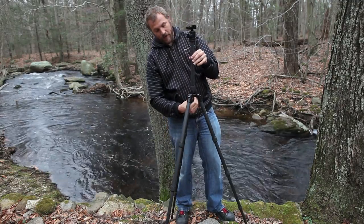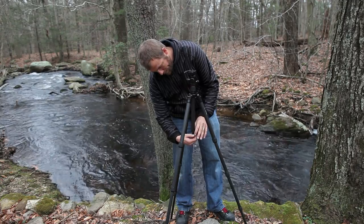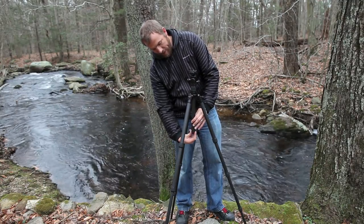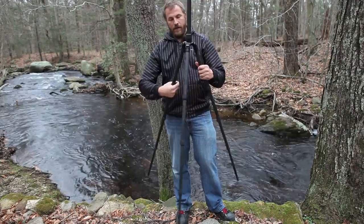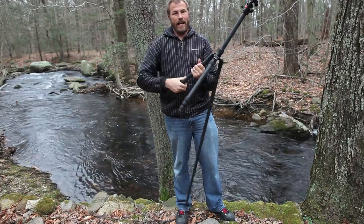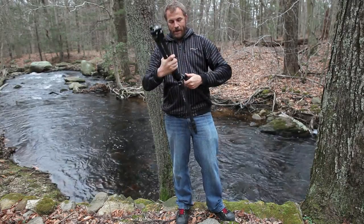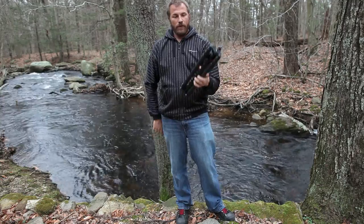To put the column back in, there's a little tab and a slot — you line those up and in it goes. Pop the screw back on, tighten it up, and you're done. It's a little tricky to line up from upside down at first. Then to collapse the tripod, you raise the center column, loosen the three twist locks simultaneously — you'll get used to tightening all three at once in your hand, which takes less than a day to figure out — and then the legs rotate up.